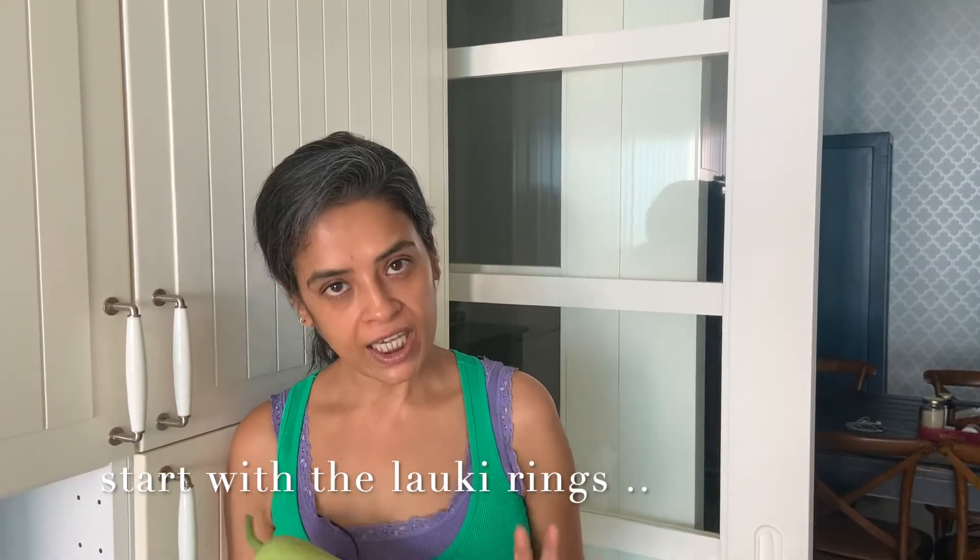Do give this a try, guys. The recipes are given in the description box below. Do click on the bell icon for notifications. Thank you guys. I am going to start the preparation for my lawki rings.